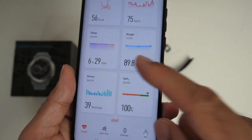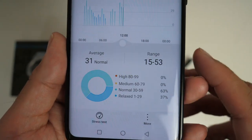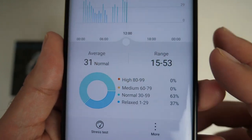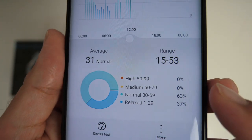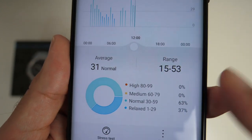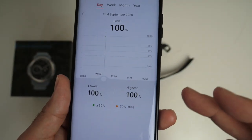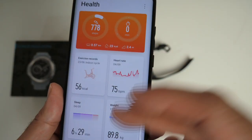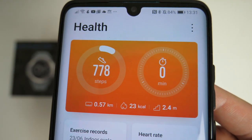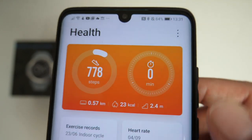This tracks your sleep automatically, but it also tracks your stress. Check out the stress levels — it gives you a pie chart showing different colors for high, medium, normal, and relaxed. My stress levels are mostly normal, with an average of 31. SPO2 levels can also be checked — it will tell you your lowest and highest. Right at the top you get your step counter, telling you the steps taken in the day along with distance, calories, stairs, and timing.